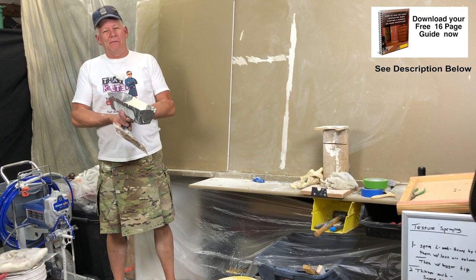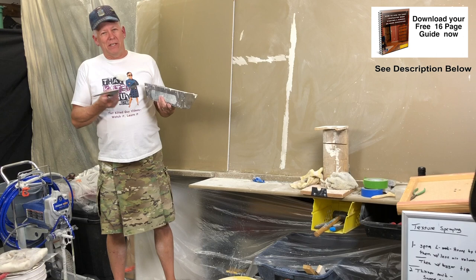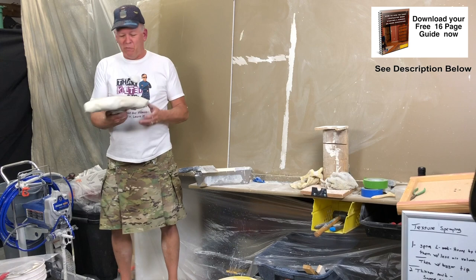Now I'm going to show you how to do it. One advantage to this is it doesn't require an air compressor or any fancy tools. It basically requires a pan, a knife, and a bucket of mud. You might need a drill to mix that up, but basically it's just a pan and a knife — and then we're going to make this little tool here, which you can make in about any way you want.